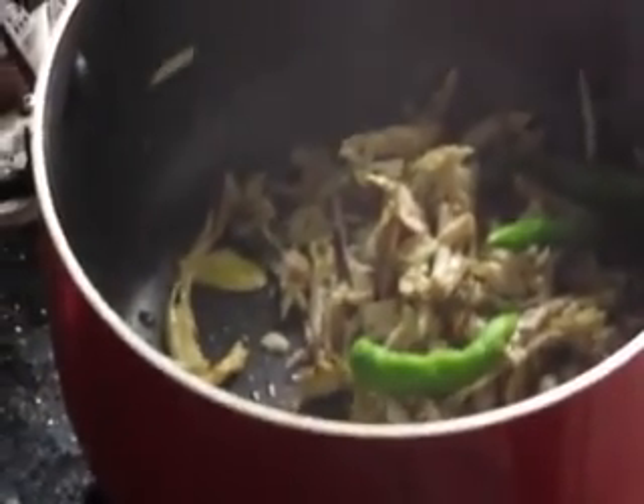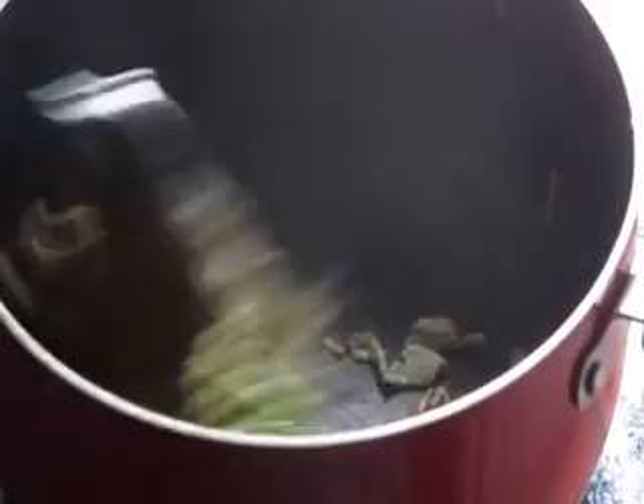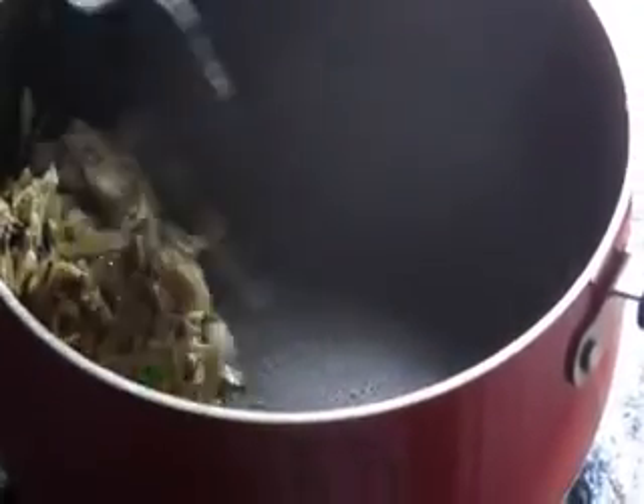Put in the chicken, green chilli, and salt. Break an egg and mix it into the mixture.